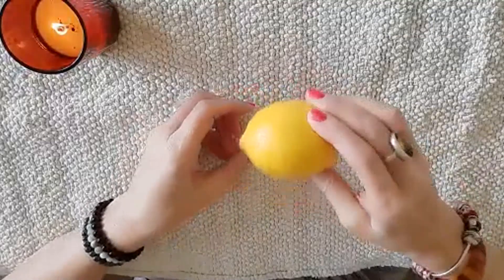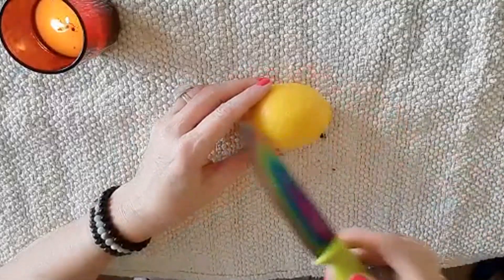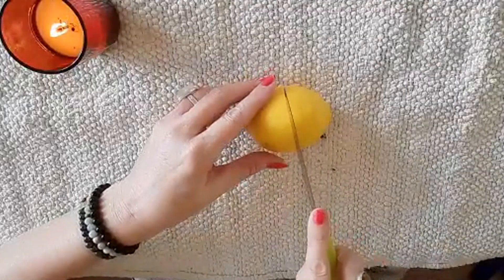I'm going to take this lemon, and then what we do is take a knife and cut it in half.